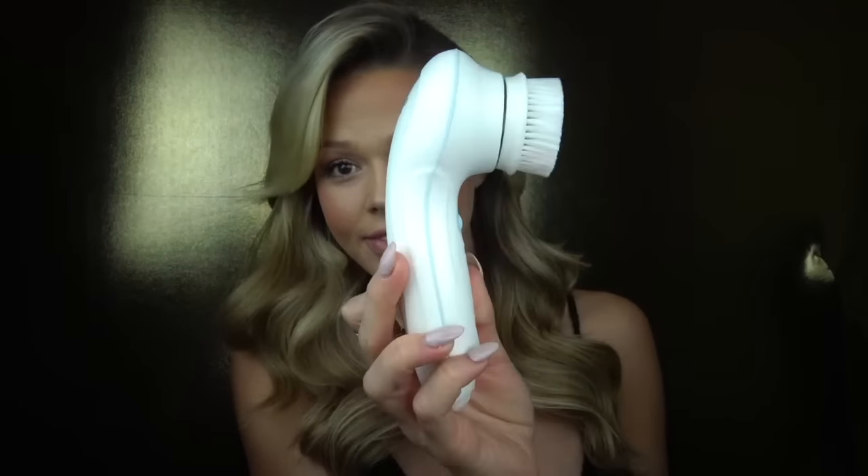When you open it up, you have your main face scrub and two dual face scrubs. It's pretty much awesome for all skin types. It runs on two double-A batteries, but those don't come included.